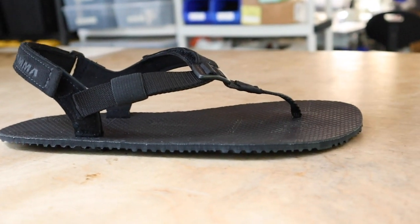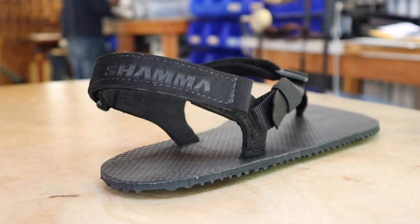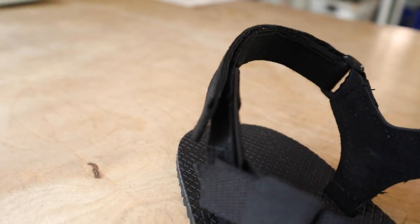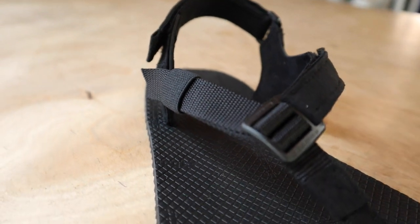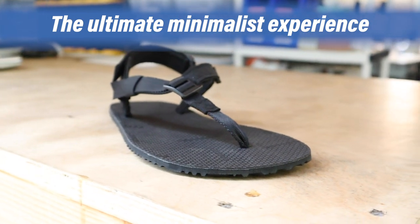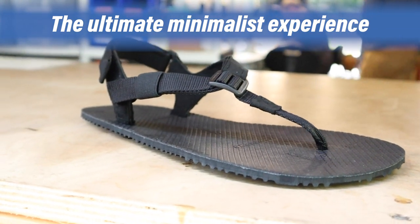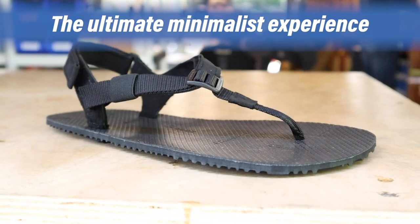The soling material in concert with the lacing system allows for a minimalist experience that's high speed, high pace. This sandal is for somebody that wants the ultimate minimalist walking, hiking, running experience. If they want to go fast, these sandals are right there with their feet every step of the way.